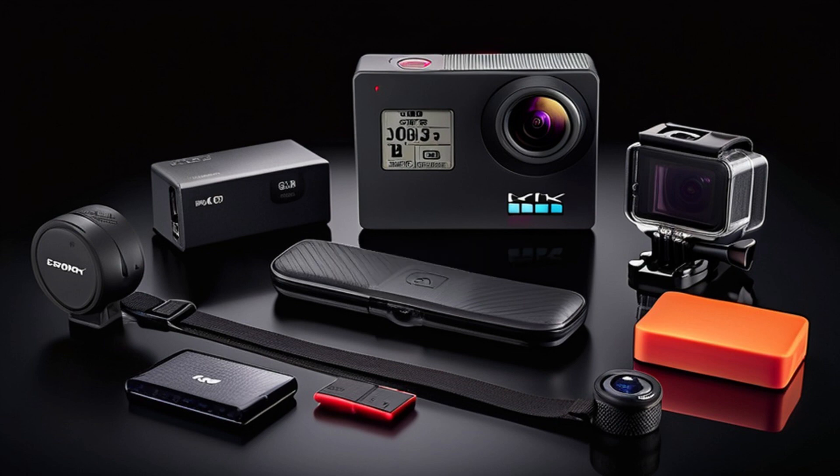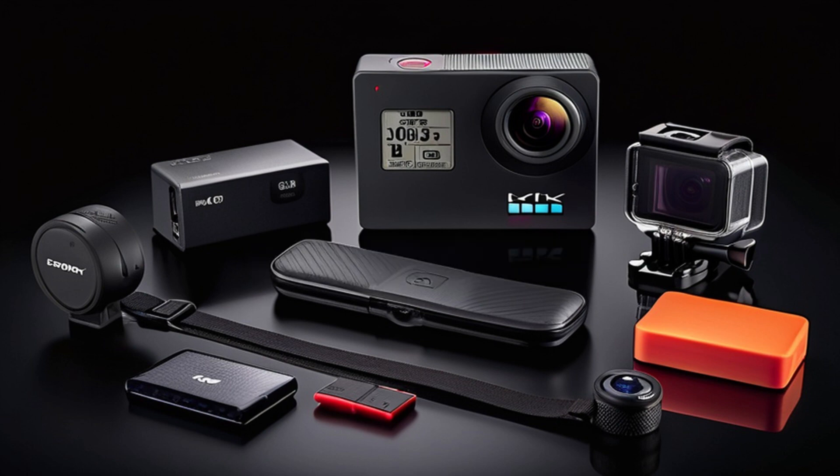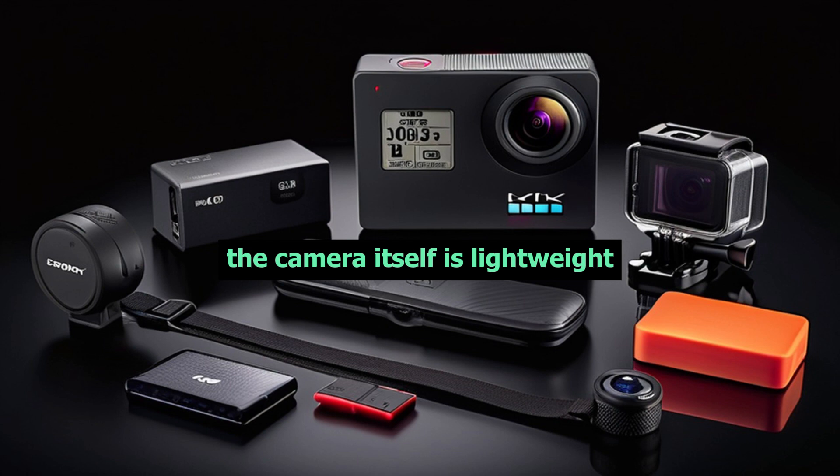First, let's talk about the unboxing experience. As I open the box, I'm greeted with a sleek and compact design. The camera itself is lightweight, making it perfect for capturing all your action-packed adventures.